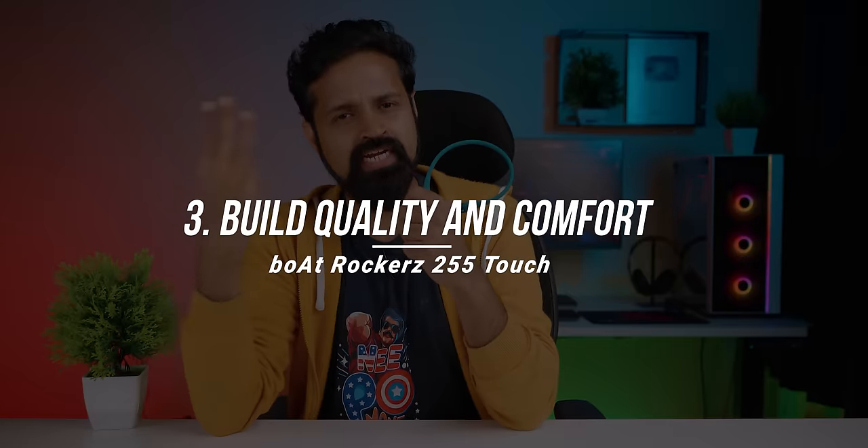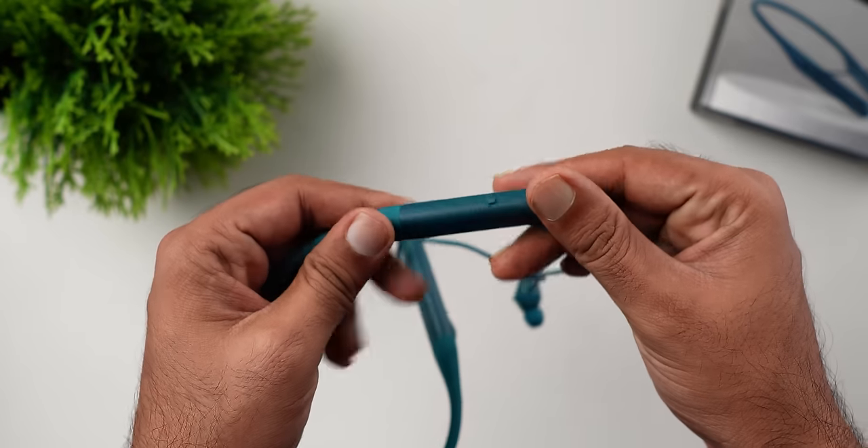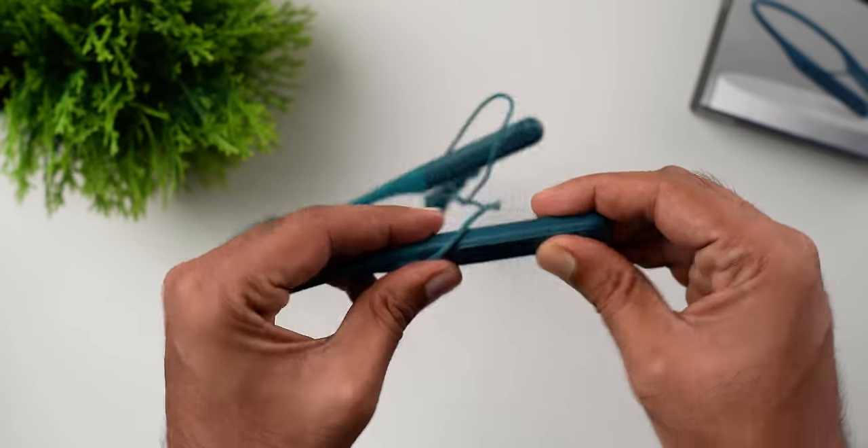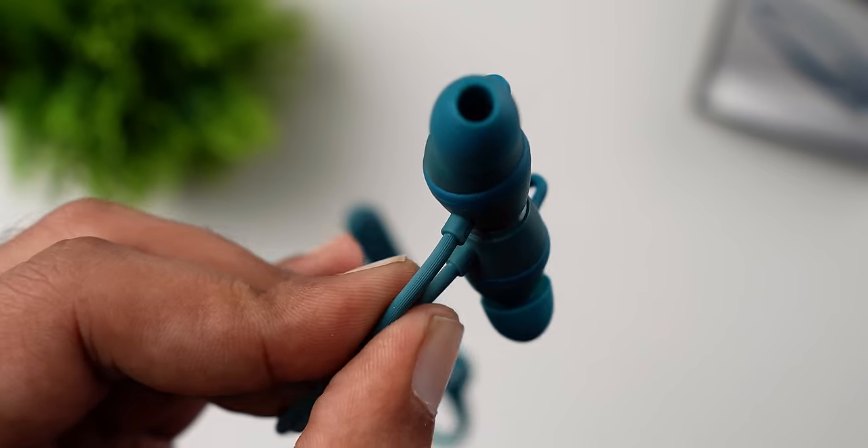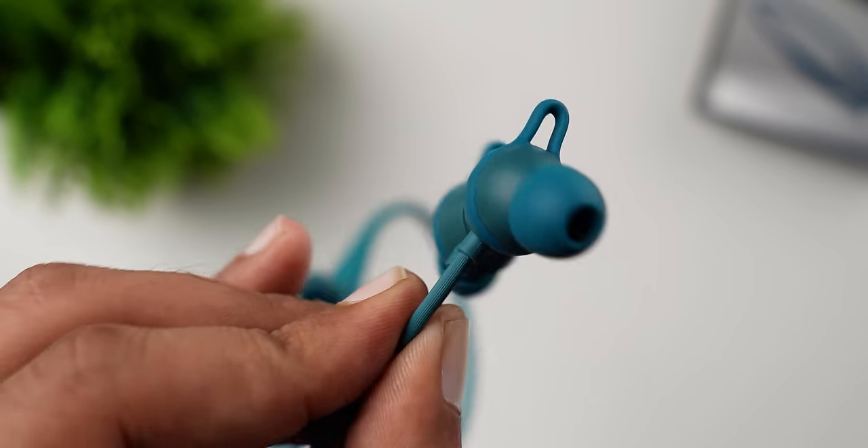Number three: build quality and comfort. The neckband is easy to use and very flexible. This is the neck portion — it's a neckband and it fits comfortably. It's good quality material for the price. The wire has a braided joint for reinforcement, making it a strong joint. It's very comfortable overall.